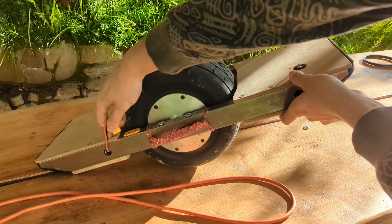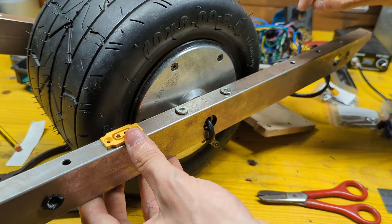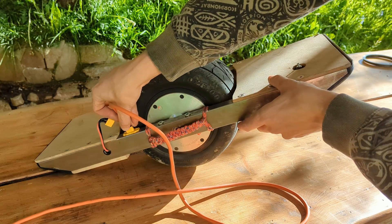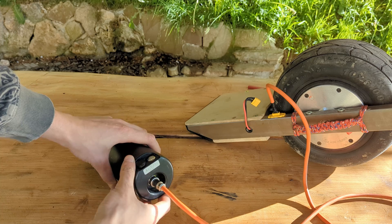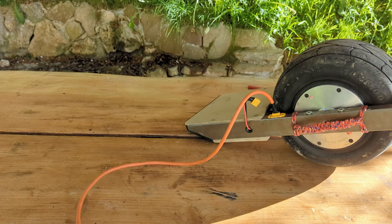I left an XT60 connector sticking out of the right rail so that I can use an external battery to power the board, making it easy to test with various voltages and different high-quality batteries.